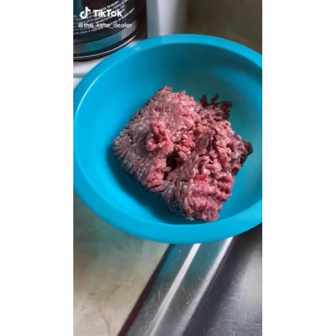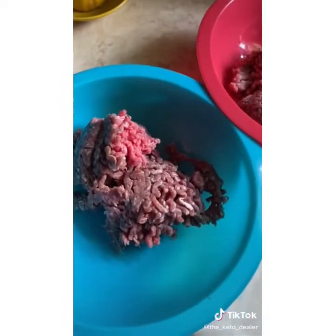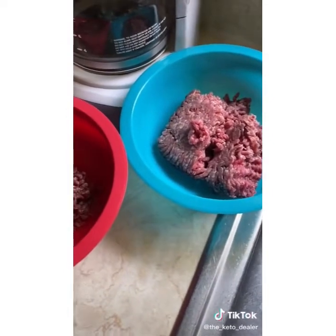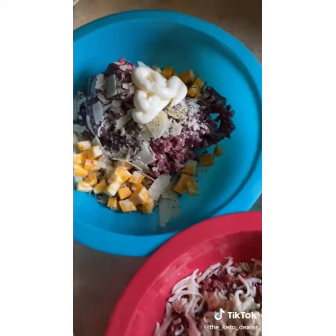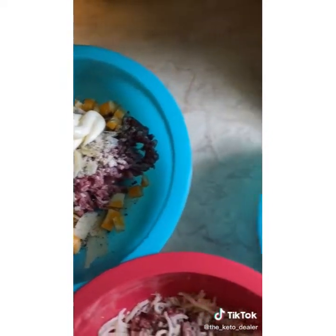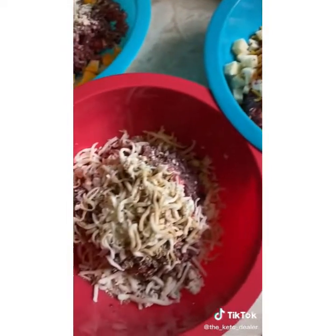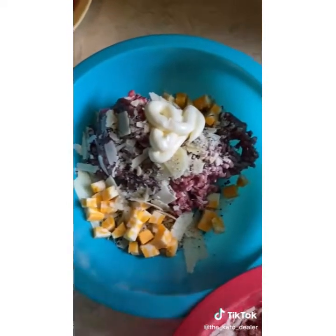Here's how I make my carnivore protein bars. Start with some ground beef and separate it into a few different bowls so you can make three different flavors. Season each bowl differently with different seasoning blends, cheeses, and condiments — you could add bacon or pepperoni for different flavor profiles.